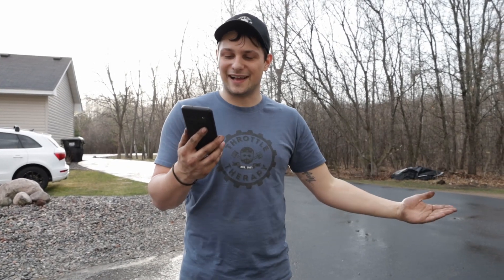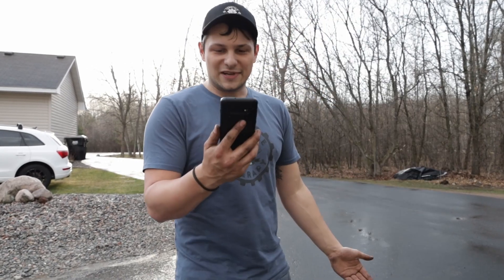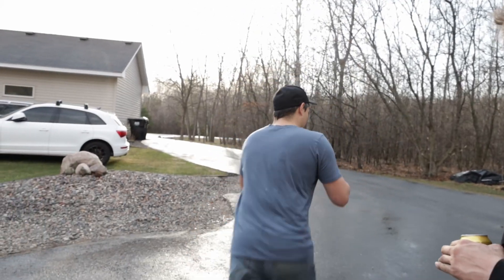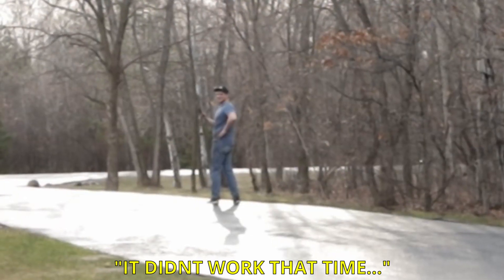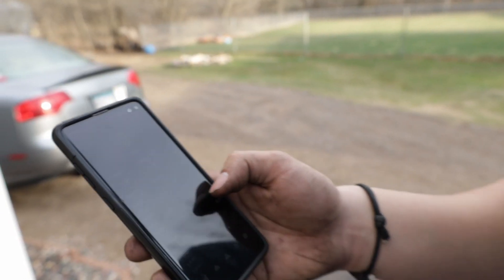We're doing speed times. We have 0 to 10, 0 to 20, 0 to 40, and 0 to 60. The device is resetting. I'm going to test it because we don't know if it actually works — the only way to do that is to give it a shot.